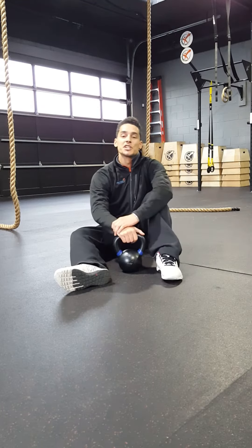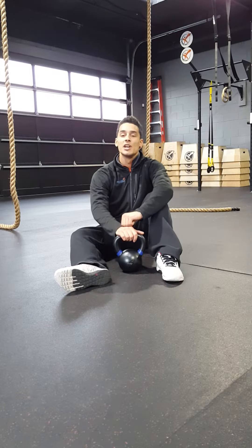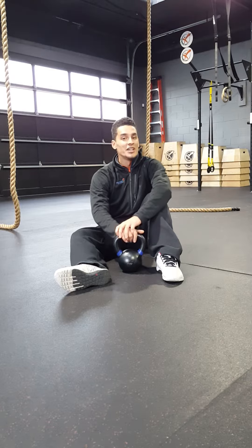Hey guys, Martin Lehman here, head CrossFit coach at Experience Momentum's 40-30 CrossFit. Just bringing you our Mobility Monday.